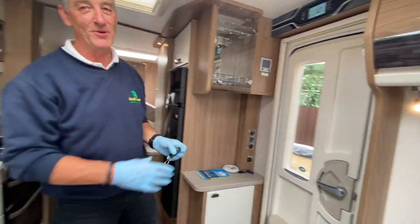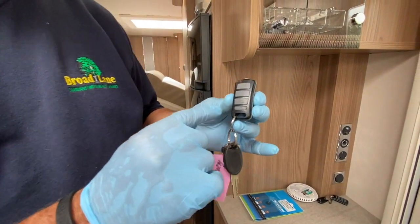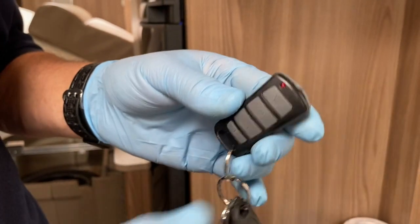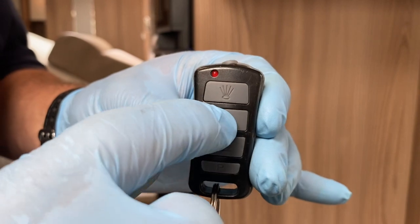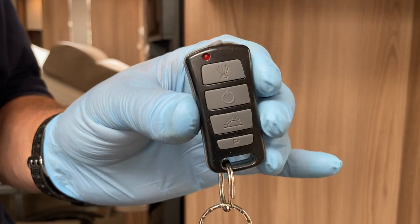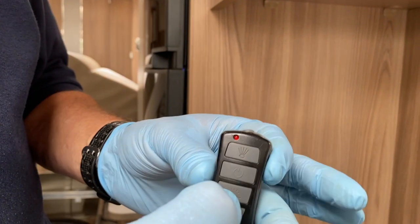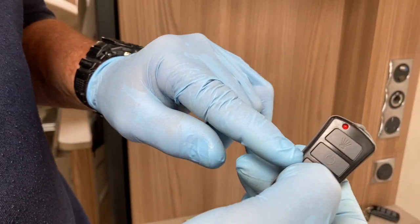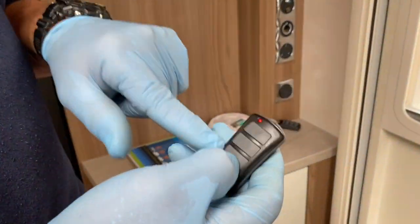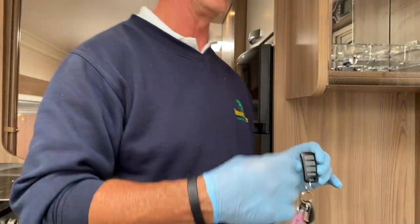There's a third way to operate the awning light — via the key fob. The first button illuminates a light near the entrance door for approaching at night. The second button arms and disarms the alarm: one beep means armed, two beeps means disarmed. The third button operates the awning light from outside — pressing it toggles it on and off.